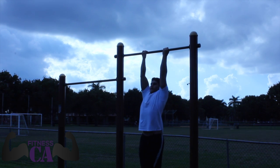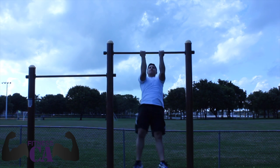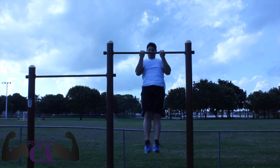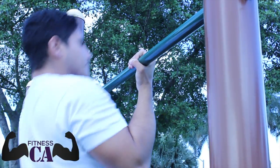For chin-ups your hands are facing you, just like I'm doing there. I'm switching them up — just try to do your best. I know these are a little tough for some people, but it's a great upper body workout, especially great for mid-back and your biceps. And again, your hands are facing you.